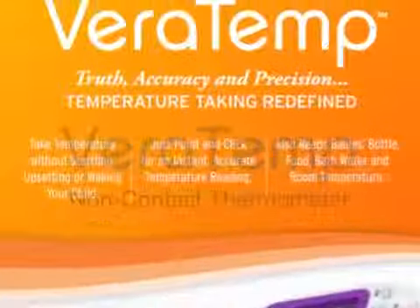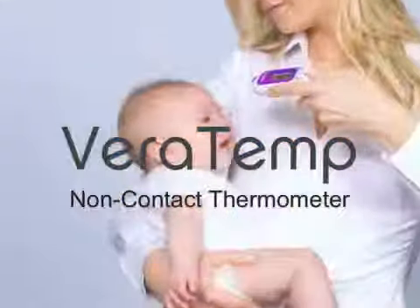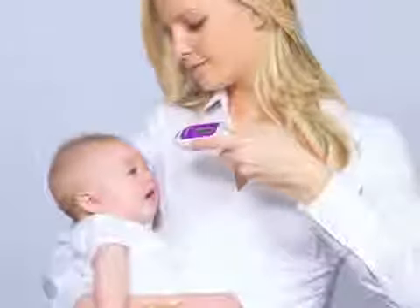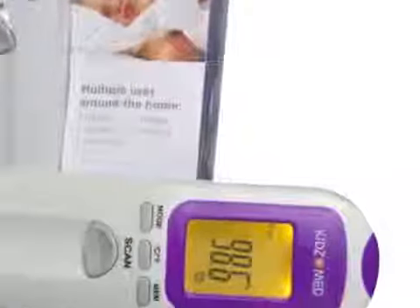The KidsMed Veritemp non-contact thermometer instantly measures body temperature without touching the patient's skin. This revolutionary technology offers instant, accurate readings of body temperature without the hassle of oral, rectal, or ear thermometers.